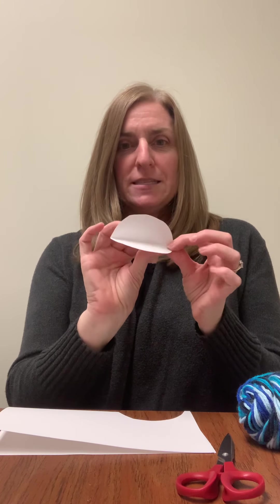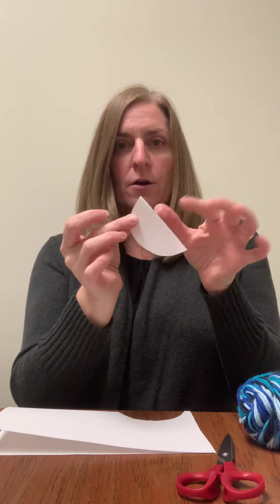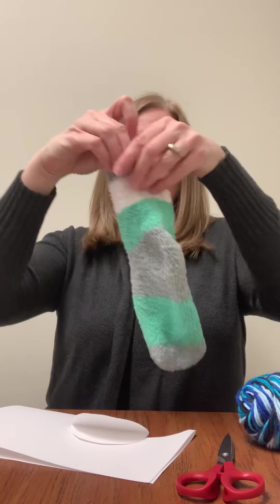cut out a mouth. This is actually going to go inside the sock and become the mouth. So I just kind of cut out a half circle, folded my cardstock in half, and then cut it out. And then what you're going to want to do is: